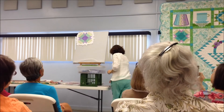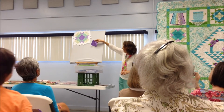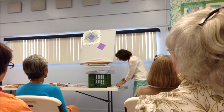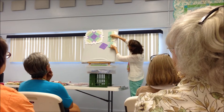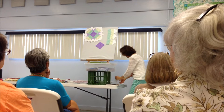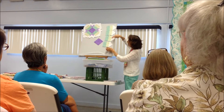Here's the center — it started with the square in the middle, then sew two strips together. These were long strips cut into four squares, cut them and then add a light triangle on one side.